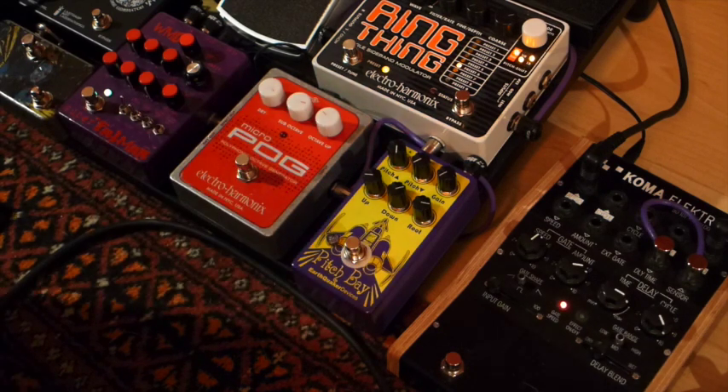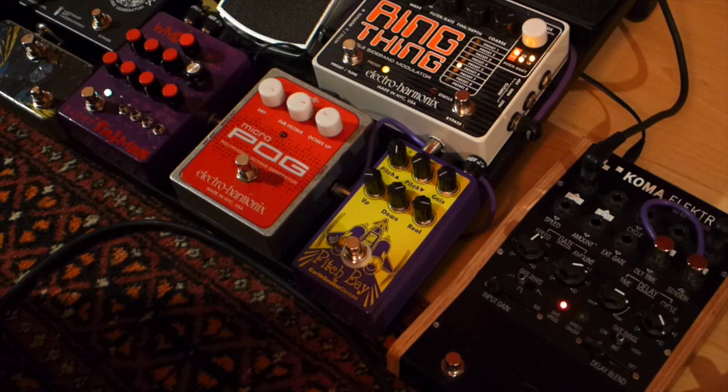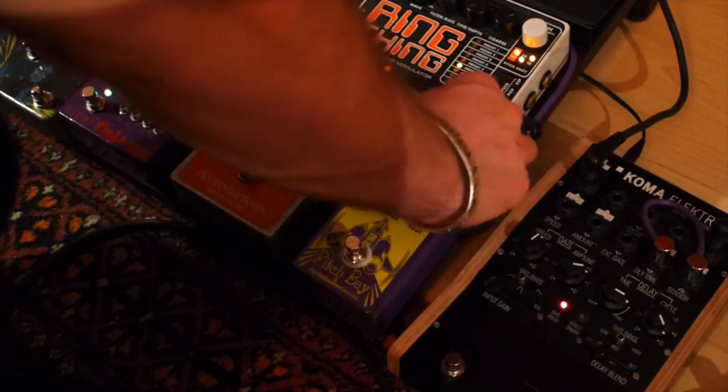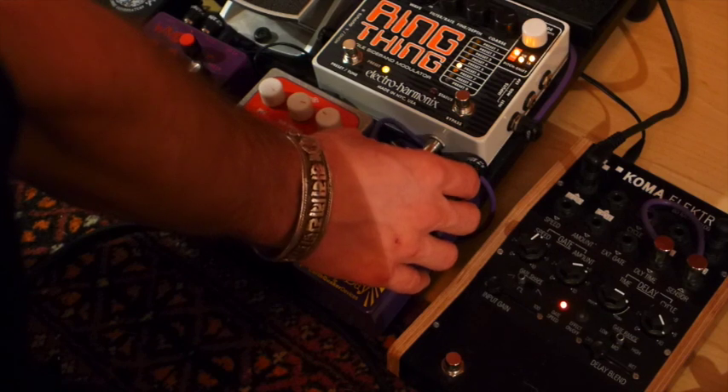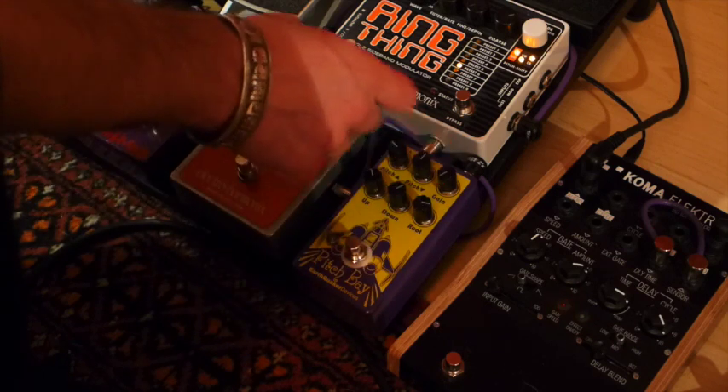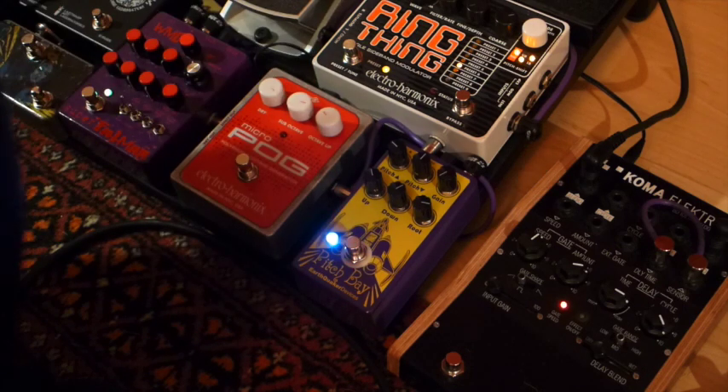So that's more or less what I wanted to show you about the differences and similarities between these pedals. I must admit I got the Pitch Bay to substitute the Micropog, but in the end I think I'm going to keep both, because every pedal has its nuance and a different way to treat the sound of the guitar. I can also use them differently — the Pitch Bay of course lets you set whatever kind of strange combination of different pitches, which you can't do on the Micropog. And the distortion from the gain part also sounds cool.